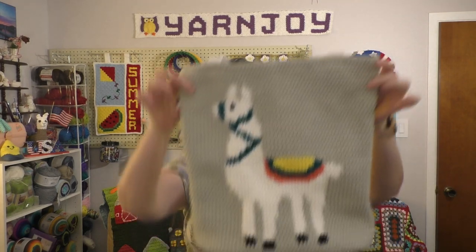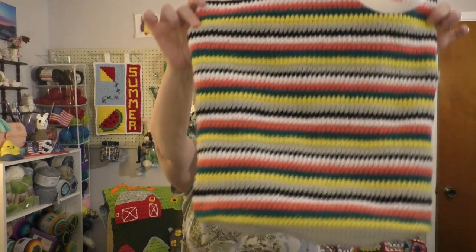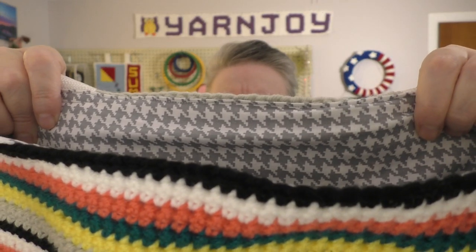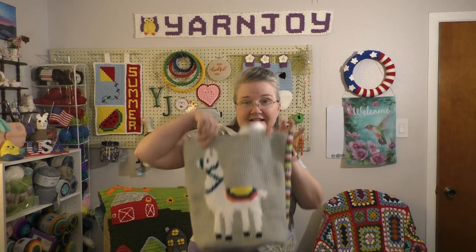Here are the straps — I ended up using white straps. I'll hold it so you can see it all. There is the front, and the back has the stripe pattern. It is lined. Let me show you the liner. I lined it with a gray houndstooth print. It's fully lined. You can't see easily on camera, but it's a big bag, and I really like the way it turned out.